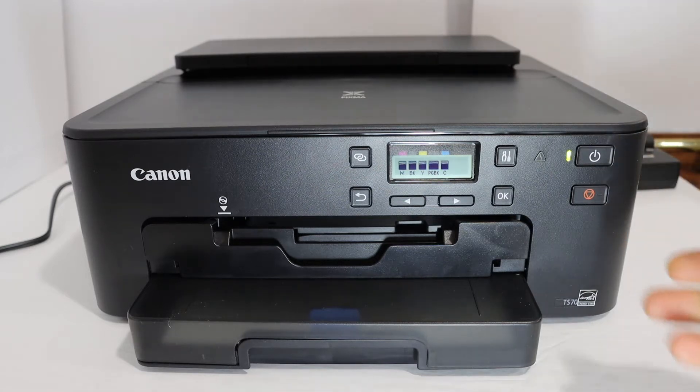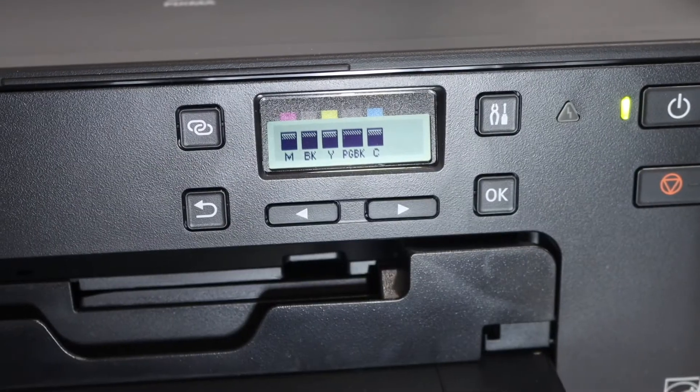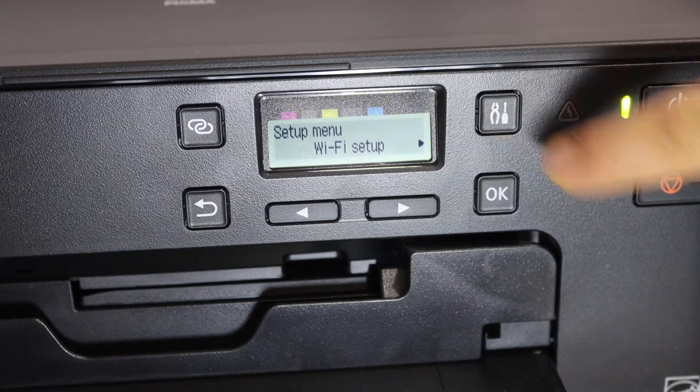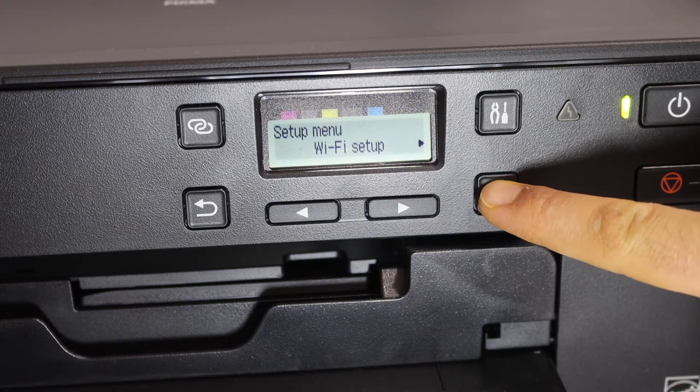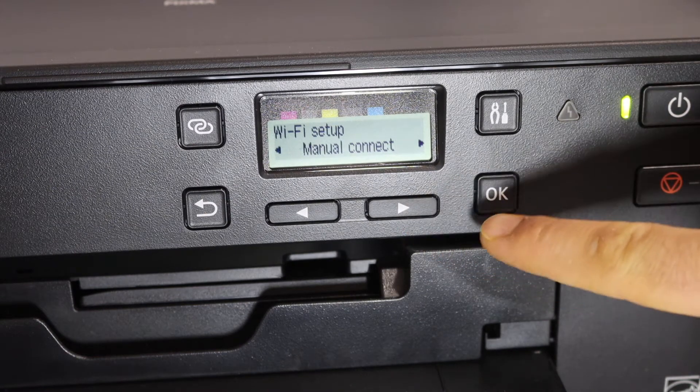First, switch on the printer and go to the display panel. On the display panel, click on the settings button. You will see it says Wi-Fi setup, so click OK. Then go to manual connect and click OK.